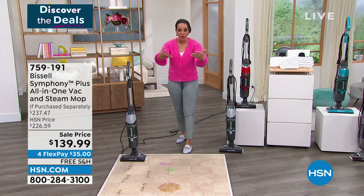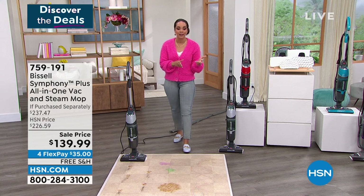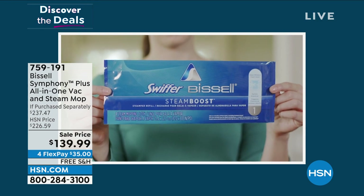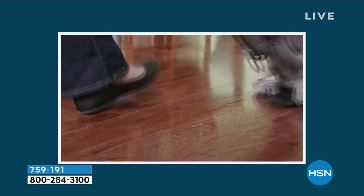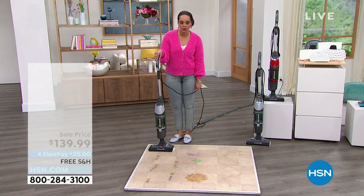Just get it home - $35 on any debit or credit card. We ship it to you for free. On your HSN card it's a little bit less, under $30 on that payment. If you sign up for the HSN credit card, you save $50. So now your Bissell Symphony - your vacuum, mop, steamer, sanitizer - killing 99.9% of germs and bacteria on contact - is $89 when you sign up.